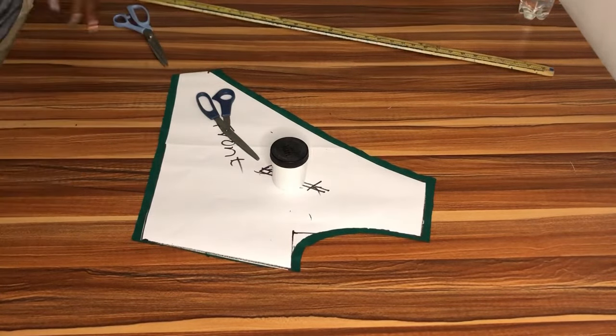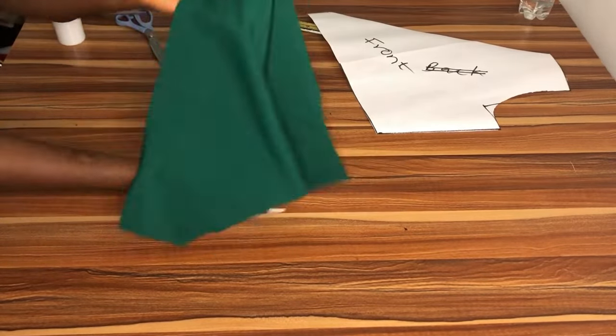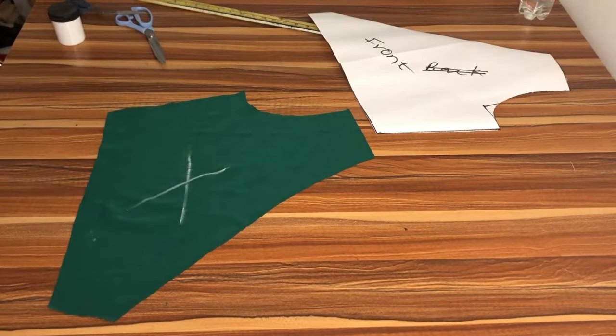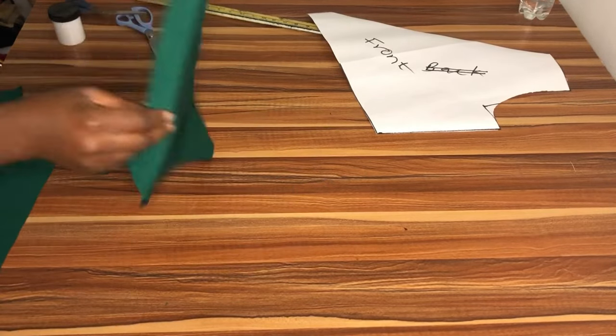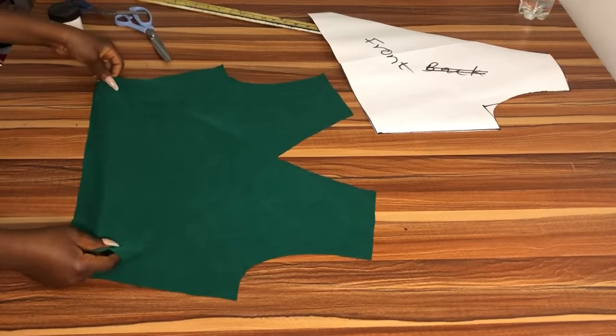Look for the wrong part of the fabric and indicate the wrong side with your chalk. So guys, this is it — as you can see it is properly overlapped.